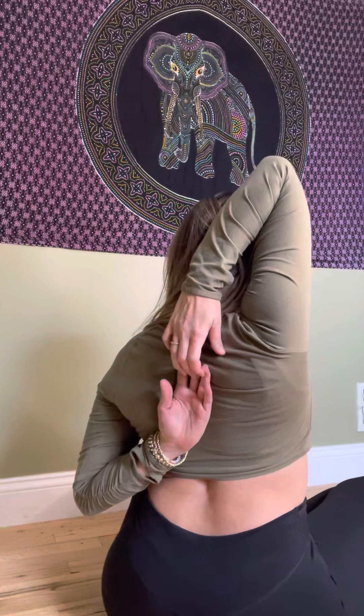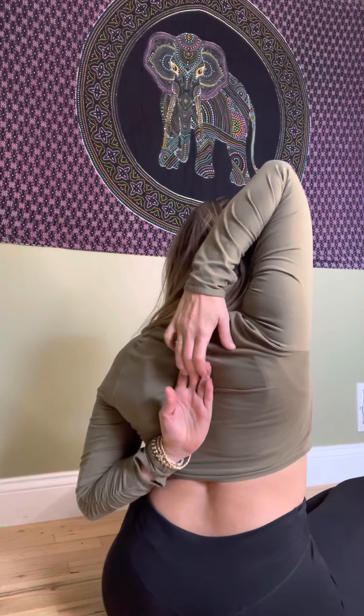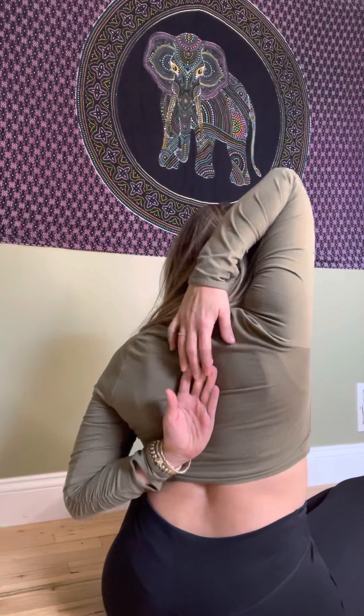Sometimes one side is more flexible than the other. Try the other side — right arm over, left hand under. And again, if you can touch, that's good; if not, that's good as well. You know your limits. Four, three, two, one.